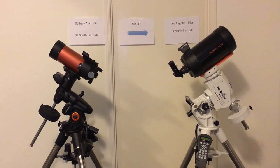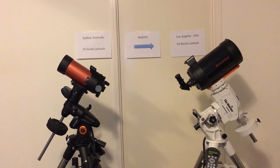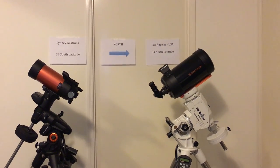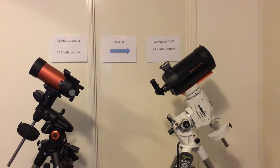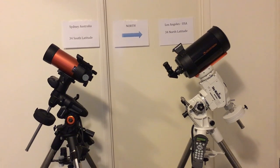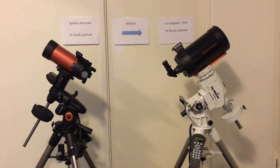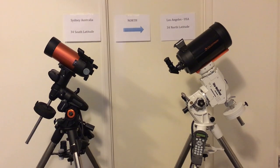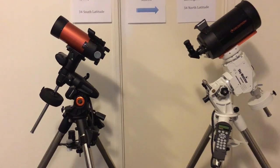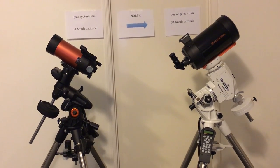I've set up both of these mounts for respective locations in the southern hemisphere and the northern hemisphere. On the left it's set up for Sydney, Australia — 34° south latitude — and on the right it's set up for Los Angeles, USA, which is approximately the same latitude but to the north, 34° north latitude. The telescope on the left is pointing south, actually pointing at the south celestial pole. The telescope on the right is pointing towards Polaris, as it would be if aligned in Los Angeles, California. I'm going to move closer and talk more about this polar axis alignment and why they look so different.